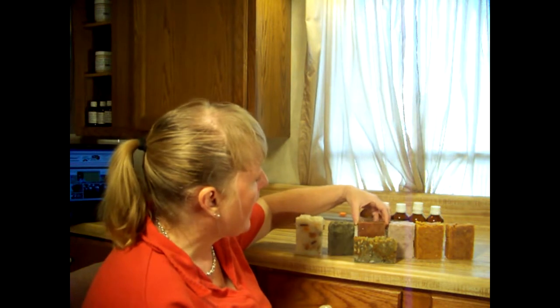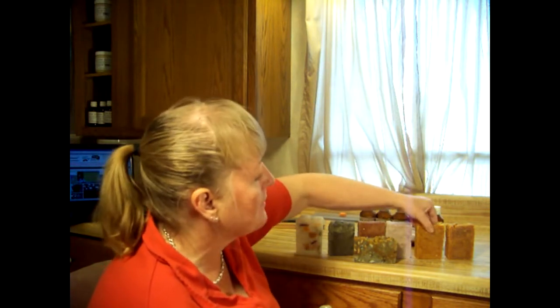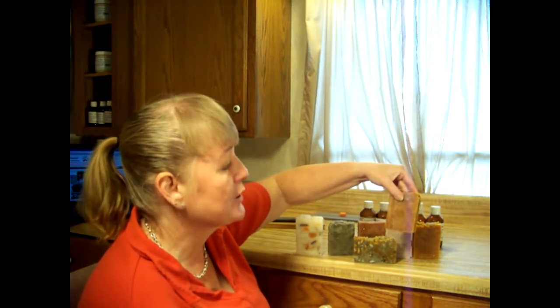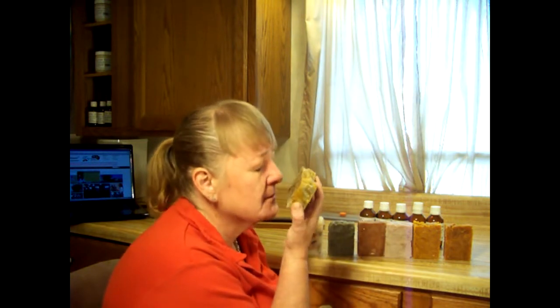This one is cedarwood and tea tree — it is my biggest seller. This one is lemongrass, rosemary, turmeric, and tea tree — a great facial bar and acne bar. And this one is the same except it has tangerine in it, which makes it great for oily skin. Then we played with making a soap mold out of a cardboard box and made this in-the-pot swirl. It's pretty decent — I like it.